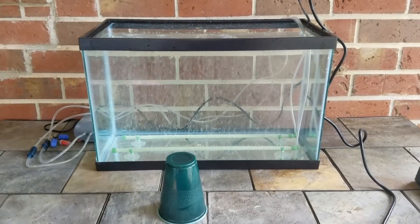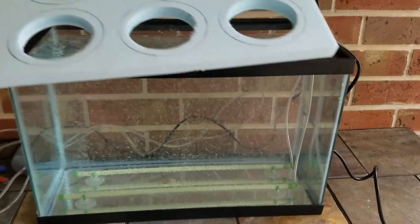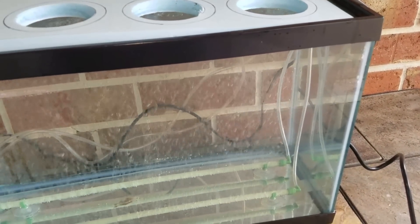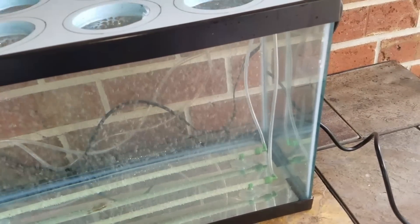That brings us back to the aquarium out here. We've got our foam board — the lettuce raft — cut, so let's check the fit. It should slide just inside the tank so it floats on the water, and it does.